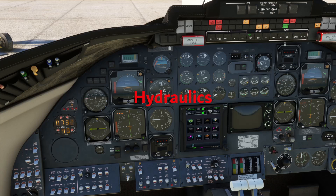A number of important aircraft systems are dependent on the aircraft hydraulic system — that includes the flaps, the spoilers, the thrust reversers, the wheel brakes, and of course the landing gear extension and retraction. So hydraulics are pretty important.